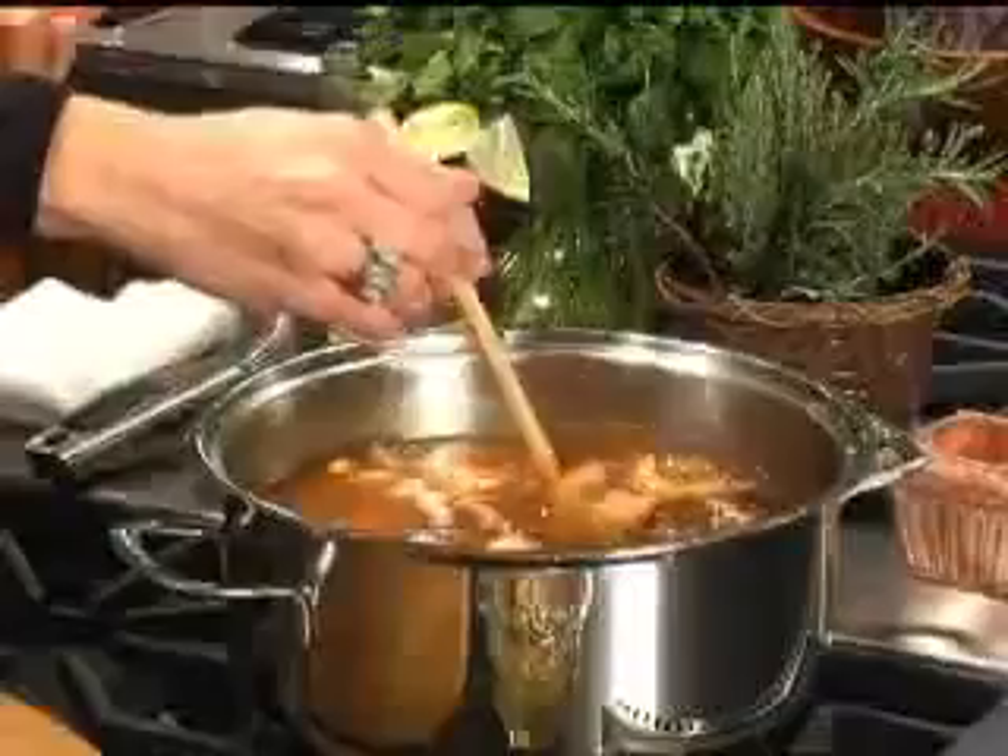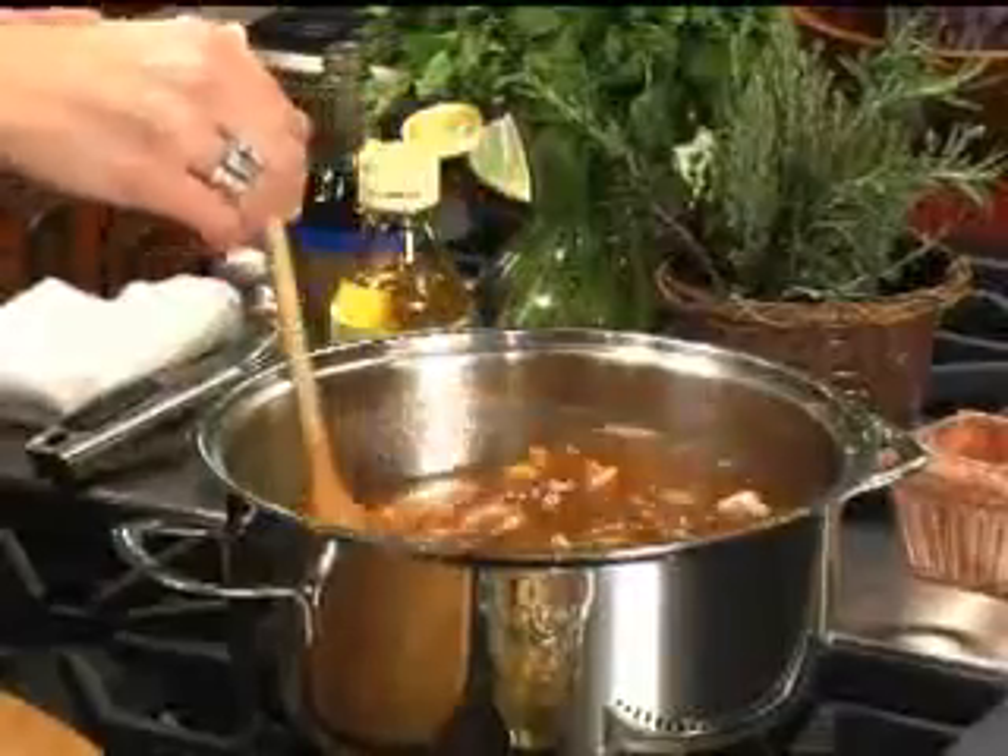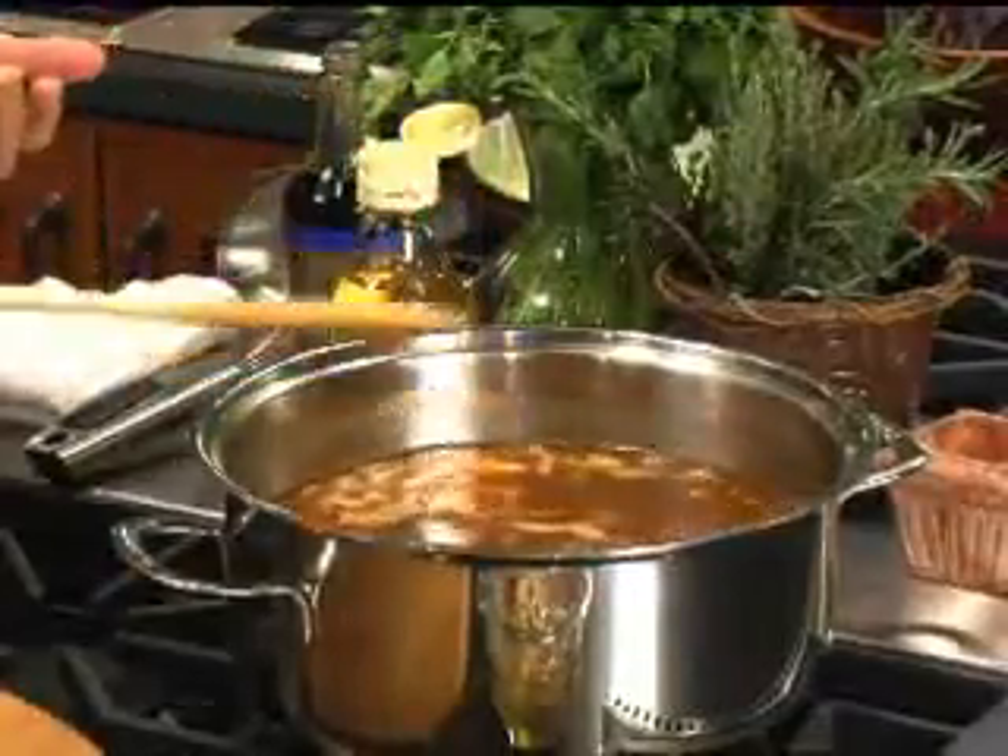Now we're going to add a quarter cup of rice wine vinegar. And that's what gives the hot and sour soup the sour part. If you like it really sour, add more vinegar, but I'm just going to add about a quarter cup for now.